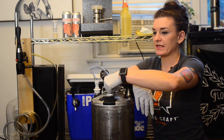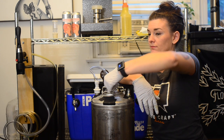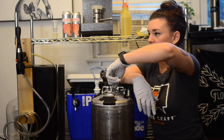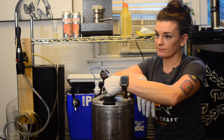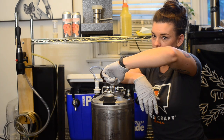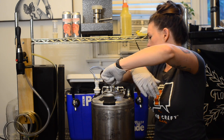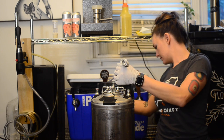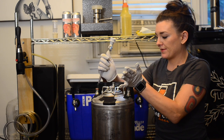People say to do this purge cycle about 10 times — I usually do it about five. There's not a ton of headspace in here. After purging, the keg now just has CO2 and beer in it.